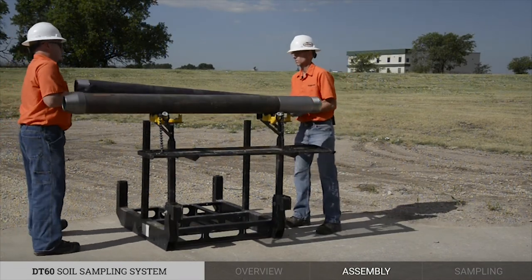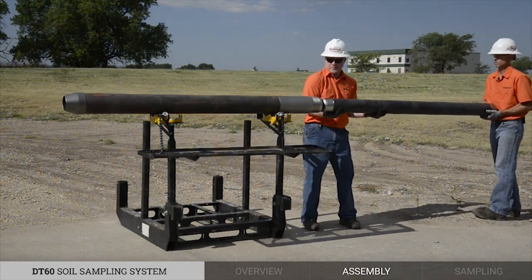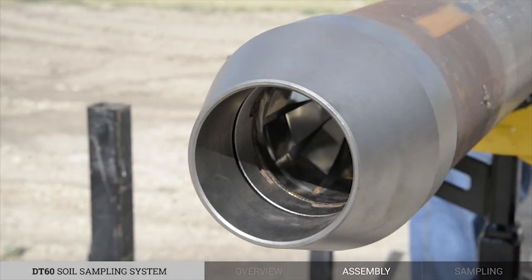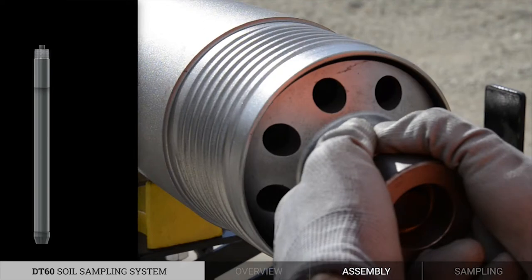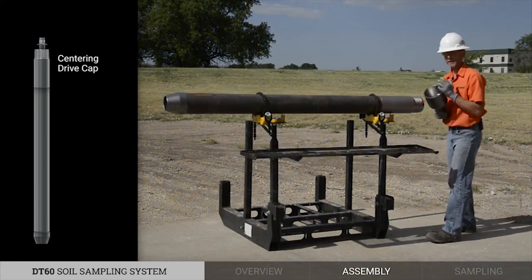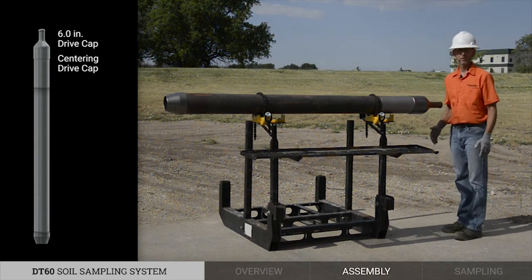With the split-sheath assembly completed, we are now ready to install it in our leading probe rod. To complete the final assembly, I'll install the centering drive cap and then the casing drive cap. Now we are ready to sample.